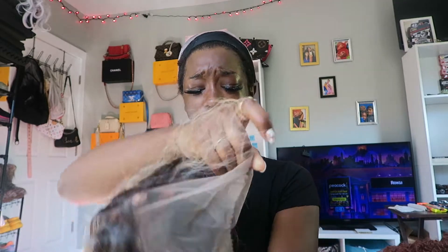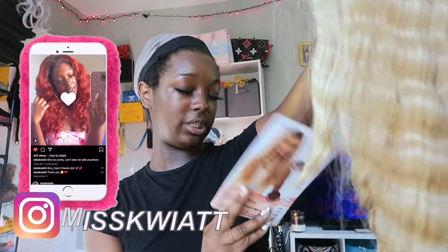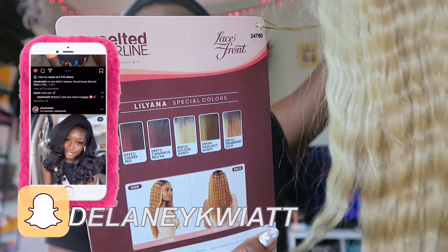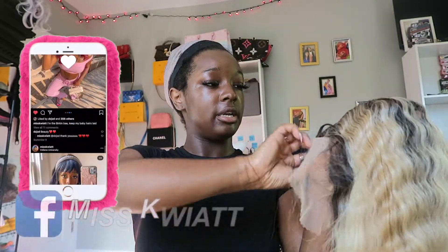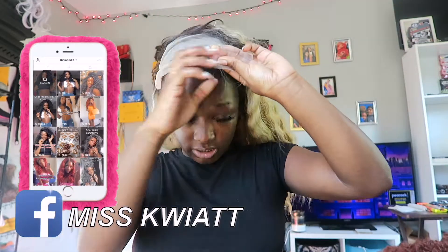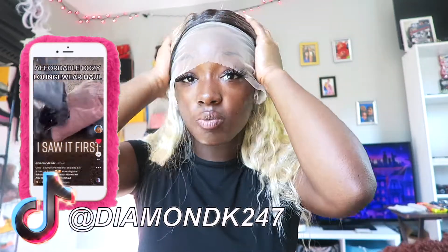I kind of wanted more of the orangish color the model had rather than the blonde, but it is what it is. Look at all this lace — I don't know if I've ever seen this big of a lace in my life. Here's the card with the color options. If I could get it again I would definitely get it in the color the model's wearing — it's like a strawberry blonde — but they were all out on Sam's Beauty. This wig is still gonna make up for it. The hair feels really soft and silky, though the huge lace doesn't give much of an illusion yet.